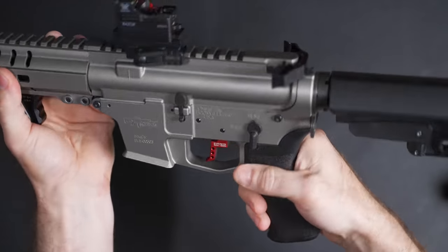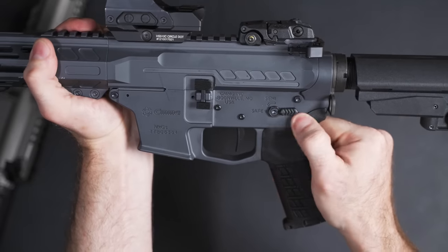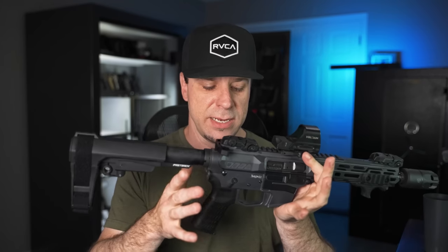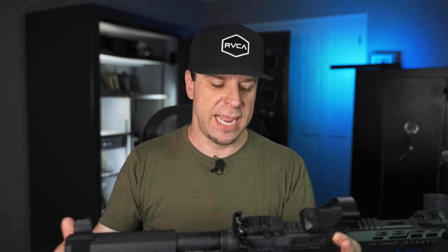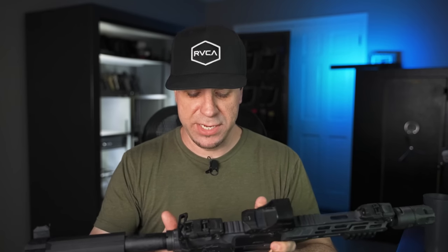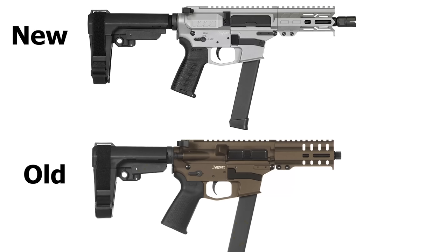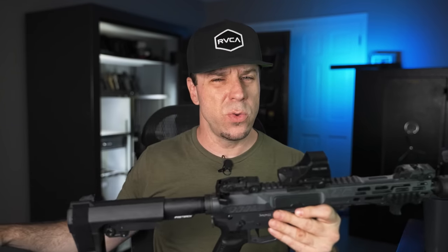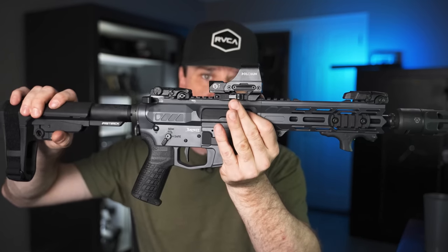On the old version you got a 90-degree ambidextrous safety and the levers were very reminiscent of mil-spec. Now you have a 45/90 safety selector, and the right side where your trigger finger is is a lot lower profile and shorter than the dominant side — and you can switch those around if you're left-handed. You now have a sleeker polymer dust cover instead of your standard mil-spec, an upgraded bolt catch and bolt release, a better grip angle than before, and it now comes with the CMMG RIP brace from the factory with the SBA-3 brace.